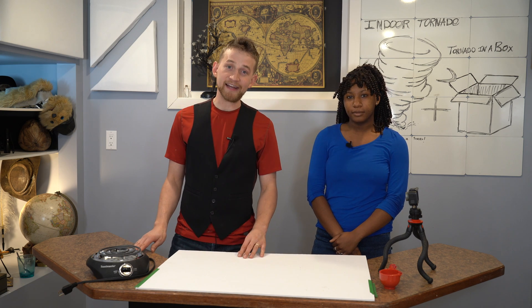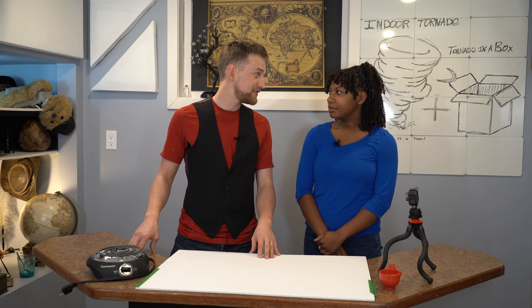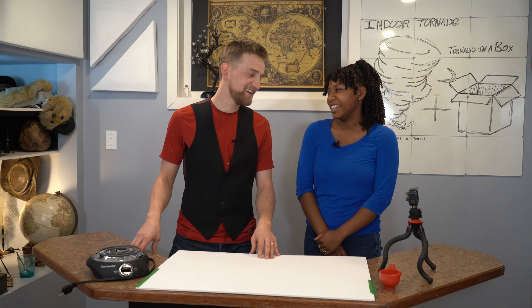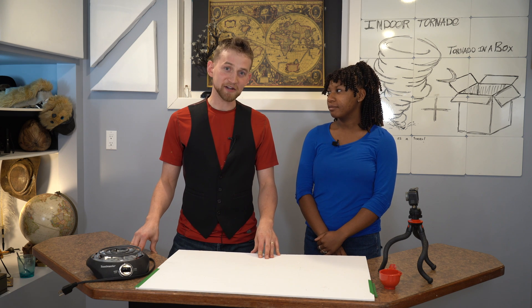Fun fact of the day: I tried to get tornado insurance on my campsite. You know what they said? They said no — if your tent blows away, you're not covered.